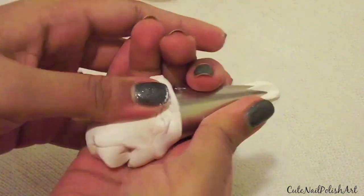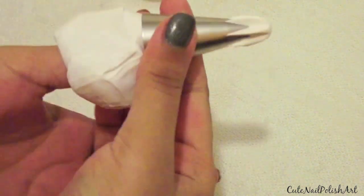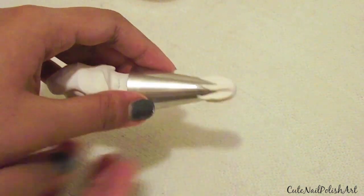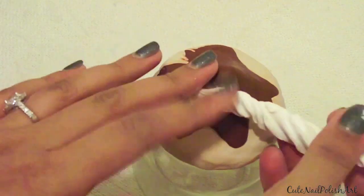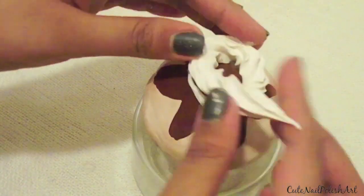Now moving on to the next part of the icing, just push some white clay through the icing nozzle. If you don't have an icing nozzle, you can just roll the clay into a long sausage. Once you have pushed the clay out, you want to twist it slightly, then stick the white icing on top of the chocolate icing in a round shape as shown.